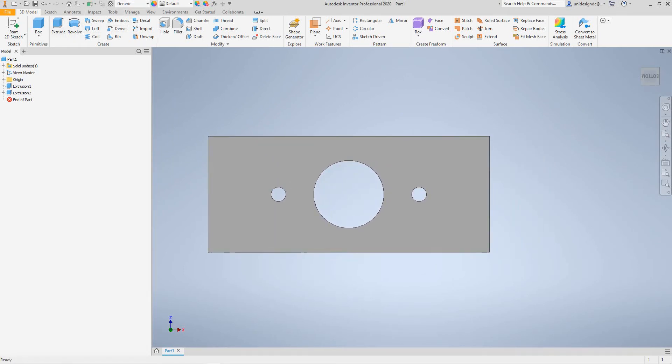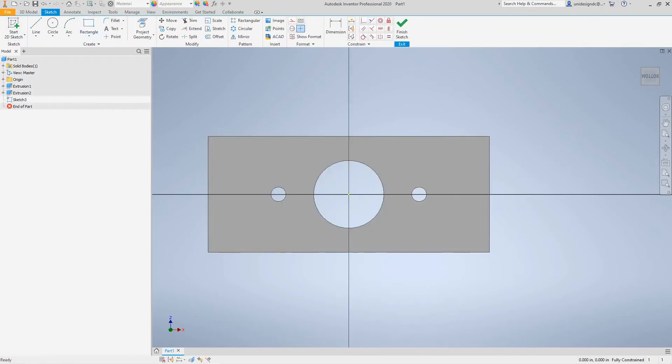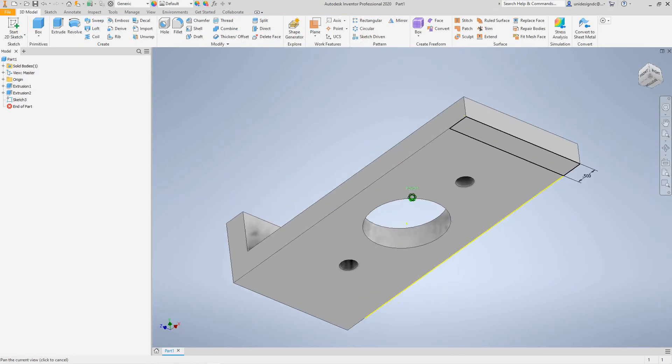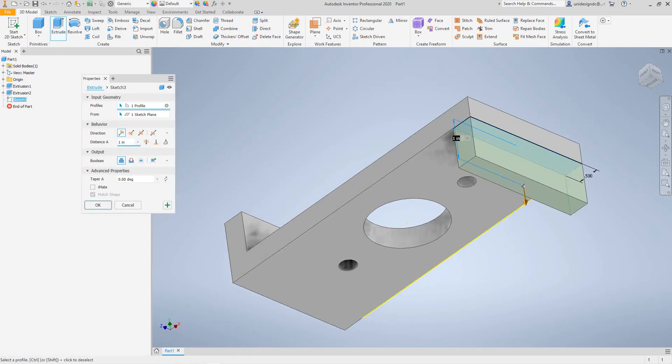For the other side we'll do basically the same thing. We'll select this face and create another sketch on the bottom face, then draw a rectangle here. This is again half an inch wide. We'll finish this sketch, go to 3D view, select Extrude, and say OK.